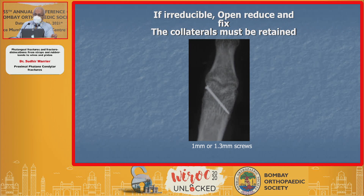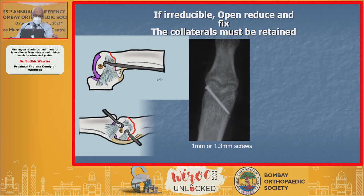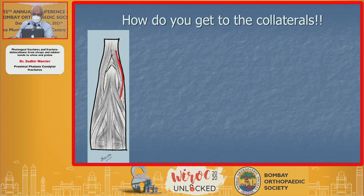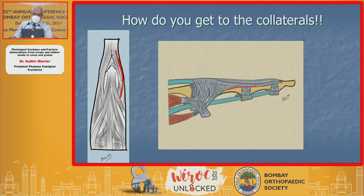If it's irreducible, sometimes you need to open it and fix it, but the collaterals must be retained. How do we retain those collaterals? By going distal to the proper — or in between the proper and the accessory collateral ligaments — so that's where the position should be to get a good result. To get to the collaterals, you go beneath the lateral band and make the cut there; underneath that you see the collateral ligaments.